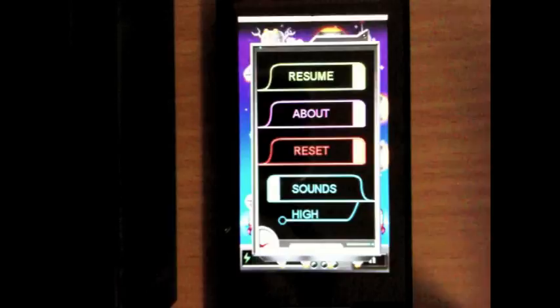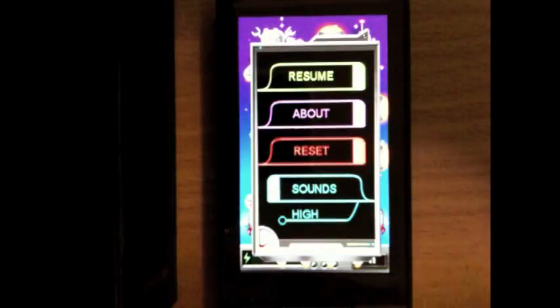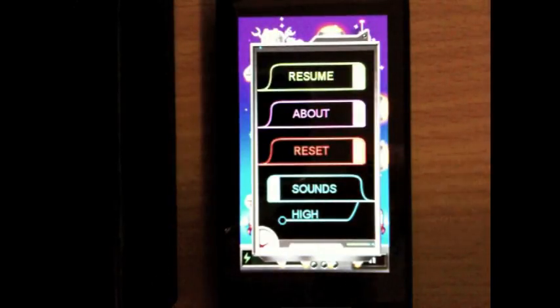Today I have an app review on Shell Game of the Future, but before I get into it I want to talk to you guys about the marketplace and 3D games for the Zune HD.